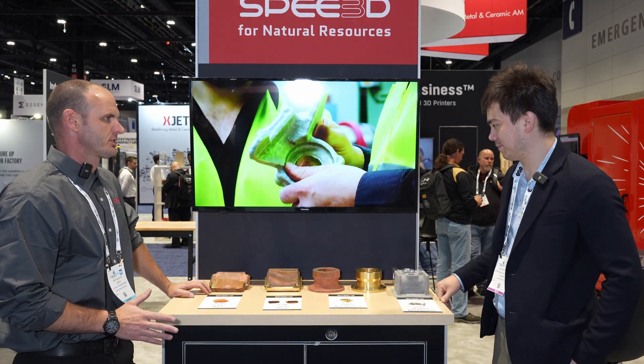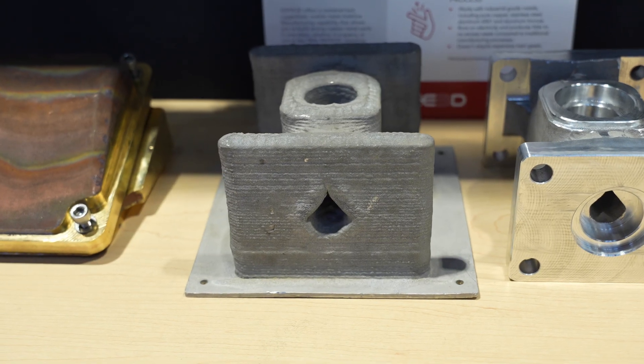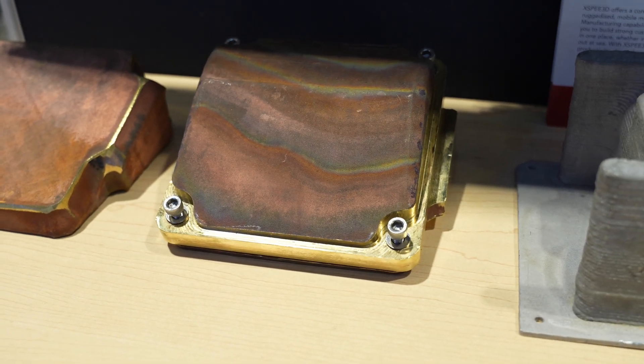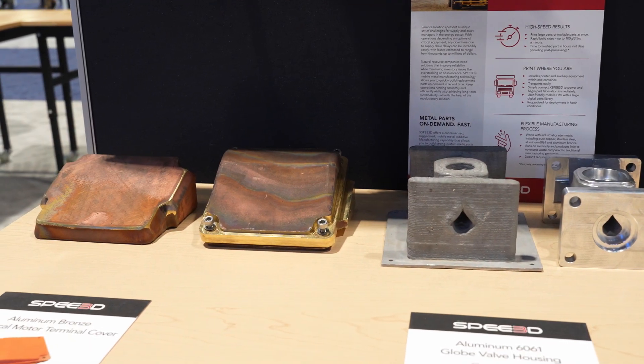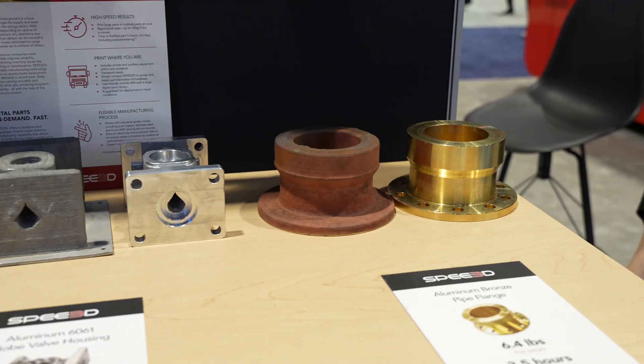Here we're showcasing parts for natural resources and oil and gas. In mining, you could be in a very remote location where spare parts are difficult to obtain. These are operations where going down could cost hundreds of thousands of dollars an hour in lost revenue because one component has failed. A machine like this allows you to replace that broken component in real time.